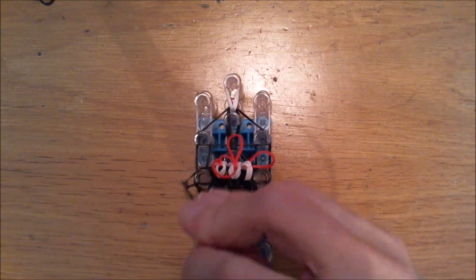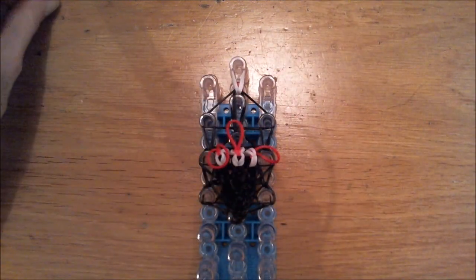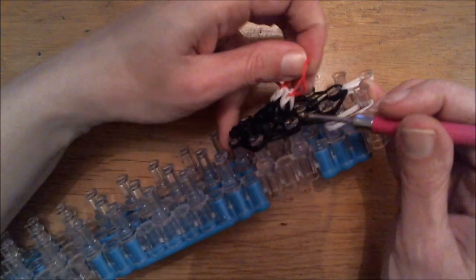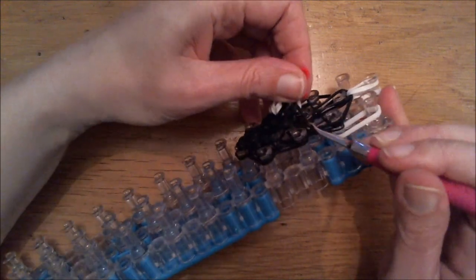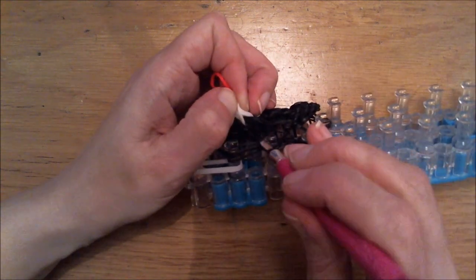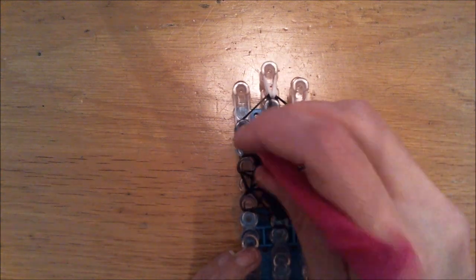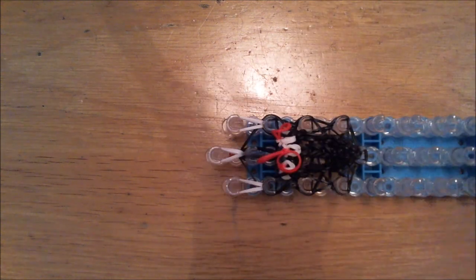Then loom up one set. It's not really difficult if you know which bands you need to grab. So I try to be as clear as possible to explain to you guys. I will turn my loom to show you — we need to grab the bottom two loops of the white, bottom two only. Loom one set further and that will be it. Pretty simple. Tie off with a puller.